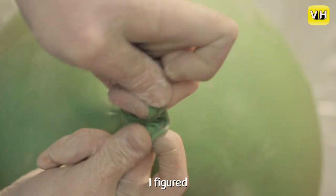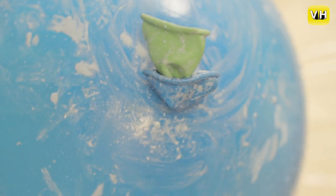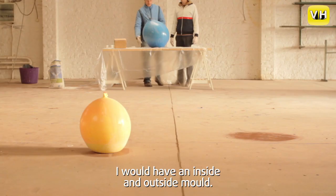Ik dacht: tiens, als ik daar nu een tweede ballon in stop en die aanblaze, dan heb je dus een binnenmal en een buitenmal.